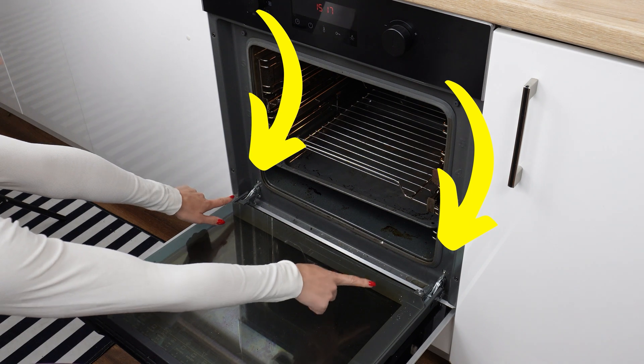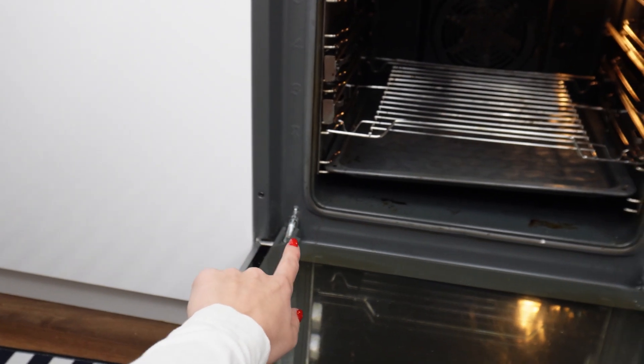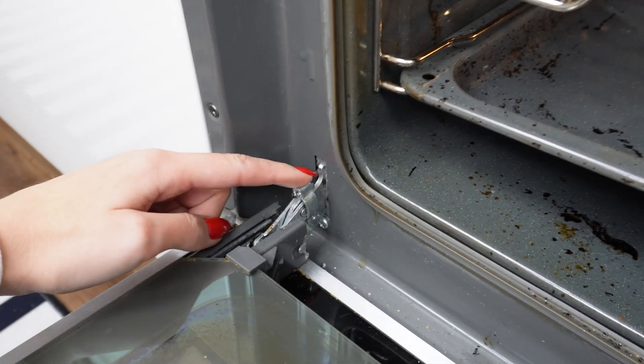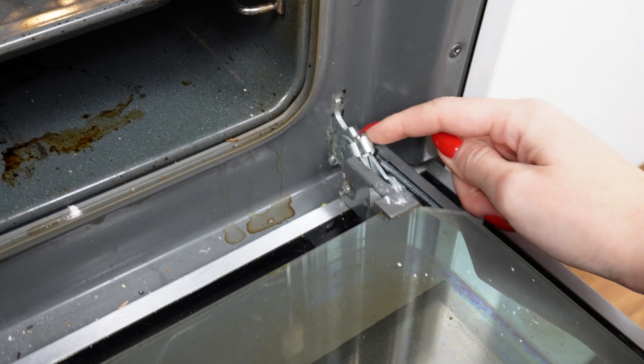Behind the oven door, there is a hidden button that makes cleaning easier — most people are unaware of it. Just pull it upwards to release the lock, then repeat the process on the other side. With the doors prepared this way, they will be easy to remove.